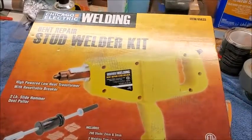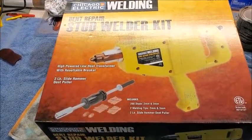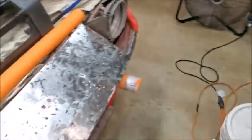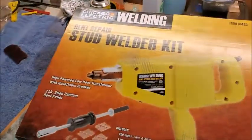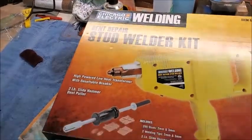As you may have seen in the last video, I did get a new toy. We're going to see how it works on the dents here and in the back. I still have to clean the back off, but we'll see how it works.